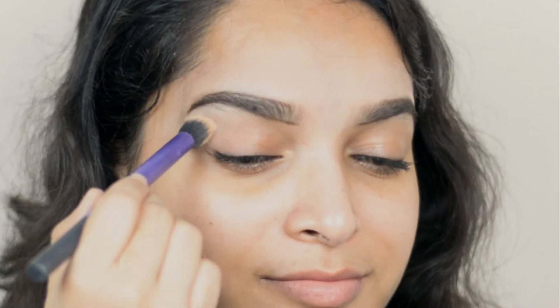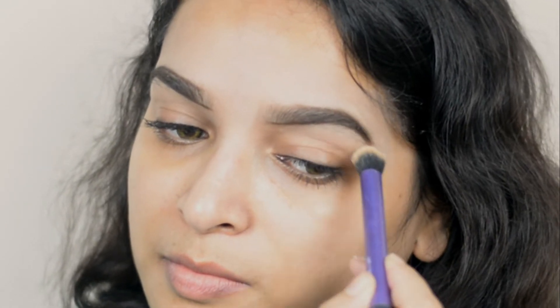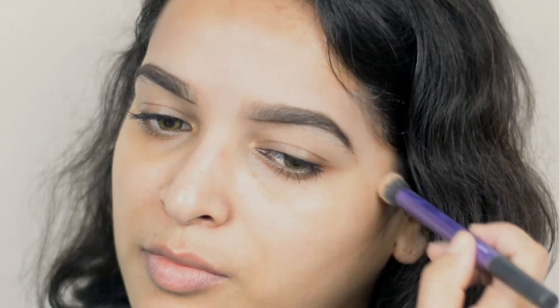Now I'm applying powder on the areas where I will wax — you can use any powder of your choice and apply it with cotton. Cold wax is a little bit sticky, so when you start waxing you need those areas to be matte. The powder will help with that and you'll be able to remove almost all the hair at one time.